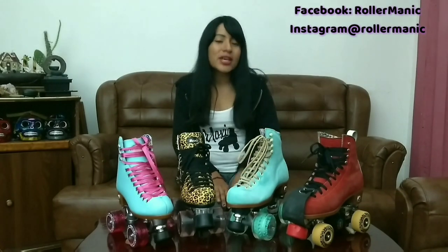Con toda la experiencia que tiene la compañía Rydel haciendo patines, no es sorpresa que los Moxie, sea cual sea su modelo, sean de excelente calidad. Moxie tiene hasta la fecha 4 modelos: los Beach Bunny y los Ivy Jungle, que son los patines veganos y son más económicos, y también los Loli y las Jack Boots, que son los patines de piel y son un poco más costosos.